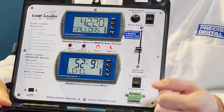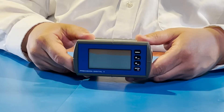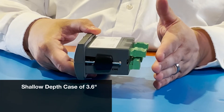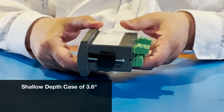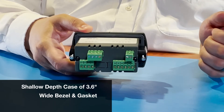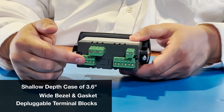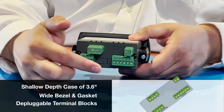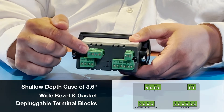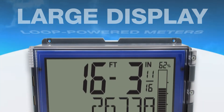In addition to its great-looking display options, it includes a red backlight for alarm conditions. The Loop Leader includes a shallow depth case that extends only 3.6 inches behind the panel, leaving plenty of room for additional wiring and equipment. A wide bezel and integrated gasket help maintain the NEMA 4X IP65 seal even with an imperfect 1/8 DIN cutout. Depluggable terminal blocks make wiring easier and include connections for your 4-20mA input, digital input, 2 open collector outputs, 2 solid-state relays, and 4-20mA output.